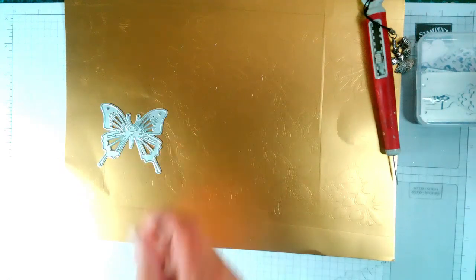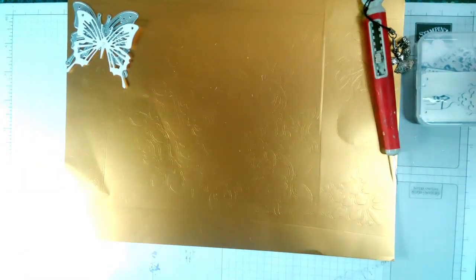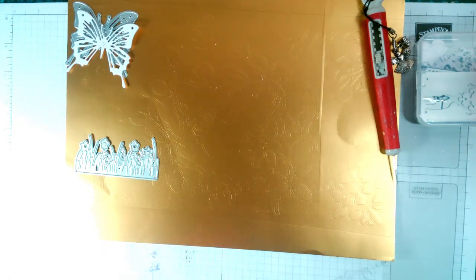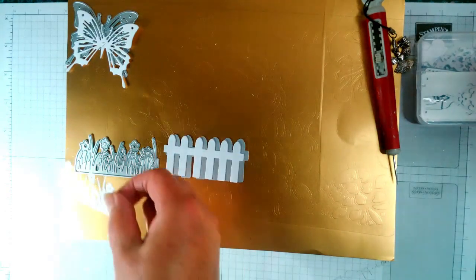Butterfly — and that's your butterfly cut out. And then you will get a border with a fence, and these cut out a dream. That's those — these do come like that but I took them apart.